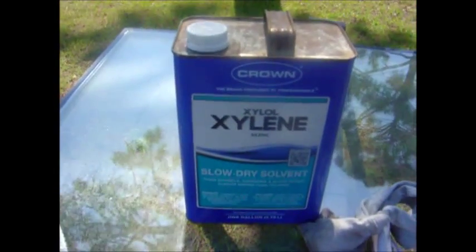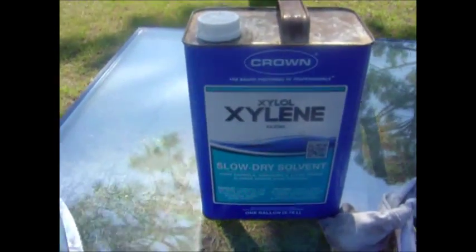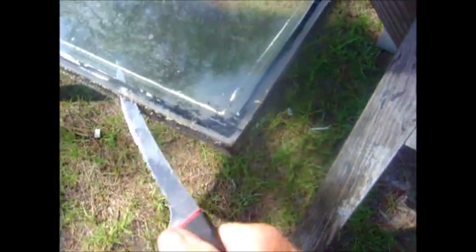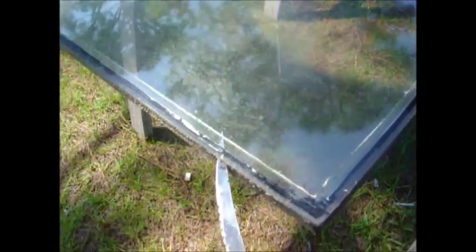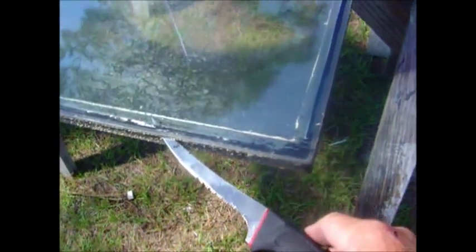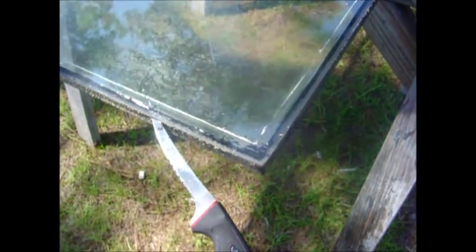What I use here is xylene. You could probably use lacquer thinner, paint thinner, whatever — I use xylene. You can coat the blade of your knife with it and come in between the glass and the metal down there. You want to take it around, cutting the rubber off of the window. If the blade gets sticky, wash it off with the xylene or lacquer thinner and continue. Separate it from both sides of the window.